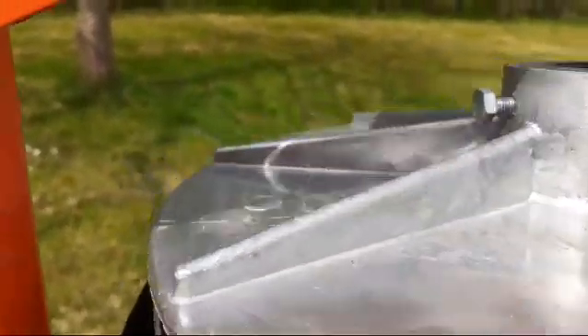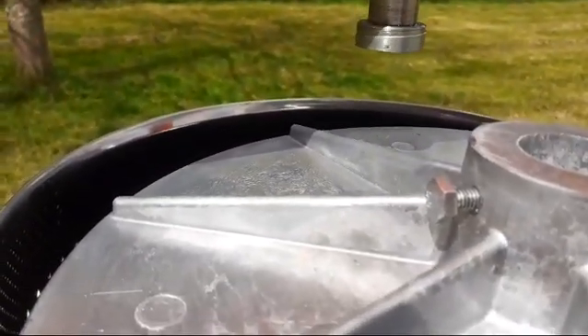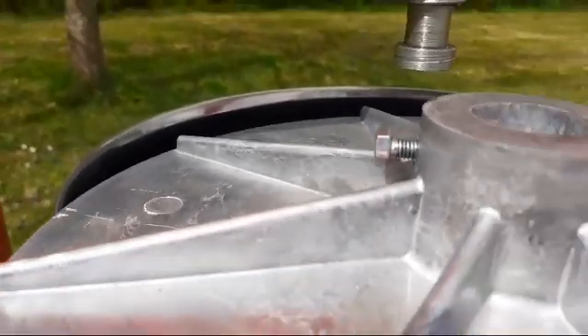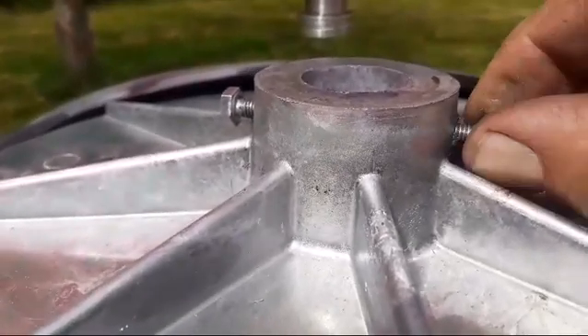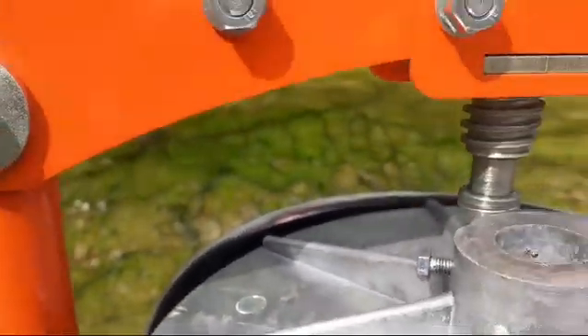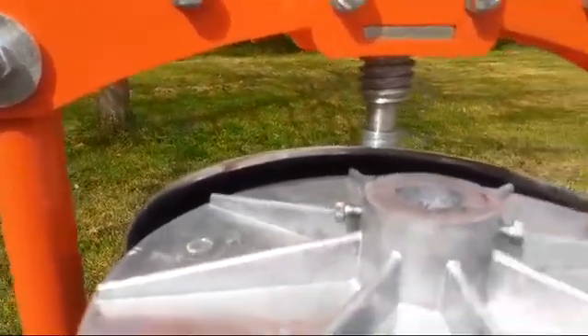You can then attach the lid to the top of the screw just using the bolts on either side. These are just 10mm bolts — just tighten them up and this will tighten nicely onto the head of the screw and you can start pressing down.